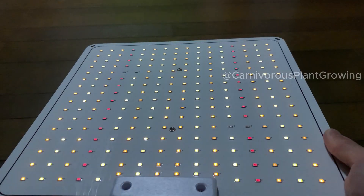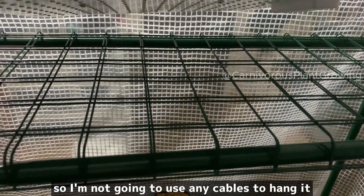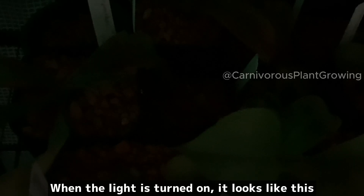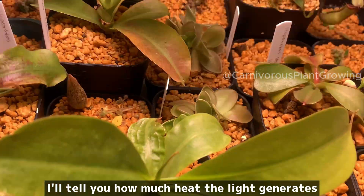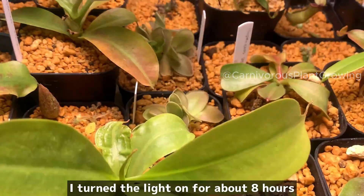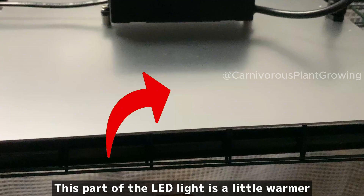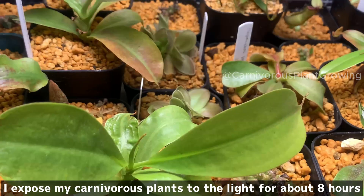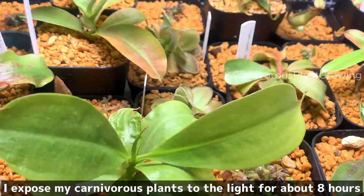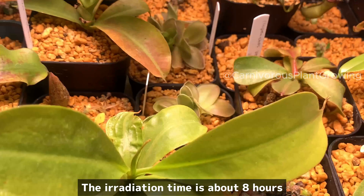Now let's set up the light. I'm going to install it like this, so I'm not going to use any cables to hang it. When the light is turned on, it looks like this. I'll tell you how much heat the light generates — I turned it on for about 8 hours. The LED part is a little warmer, but no problem if you touch it with your hand. I expose my carnivorous plants to the light for about 8 hours, and I use 4000 Kelvin light.